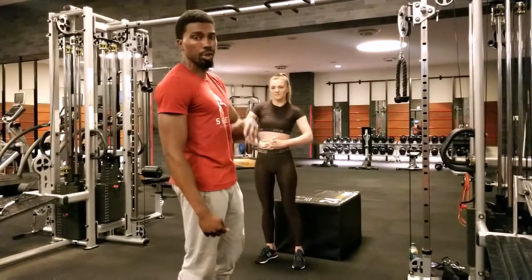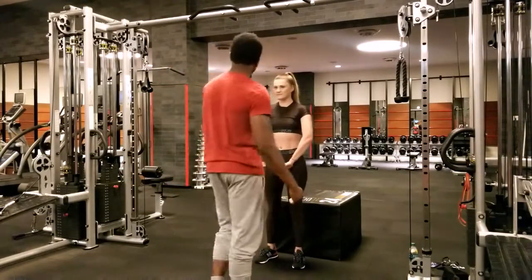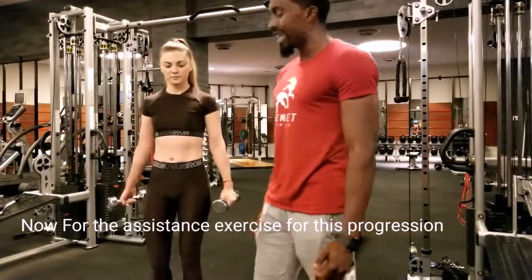On top of this, you want to add additional movements that will assist you with your chin-up. The next workout you should do is called a Zottman curl.